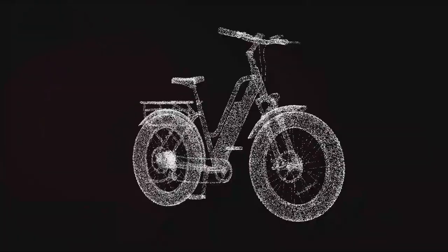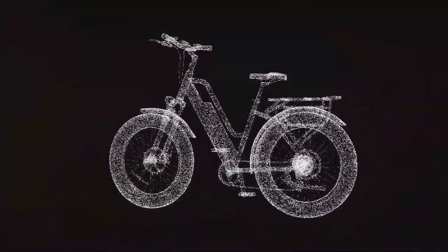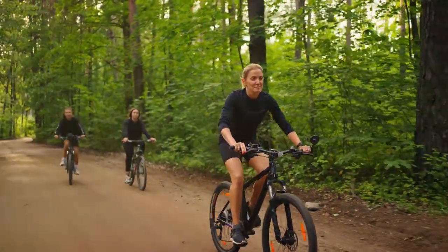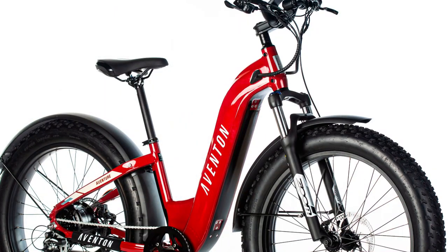First and foremost on the list is the frame design. A step-through frame is a highly recommended feature — it allows seniors to mount and dismount the bike effortlessly, eliminating the need for any high leg swings over the top tube. The Higgs Step Through or Avinton Adventure 2 e-bike are both perfect examples.